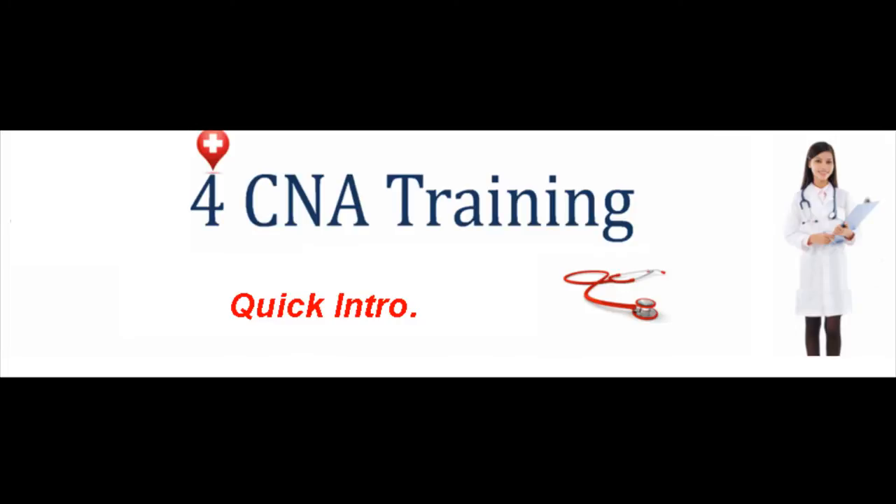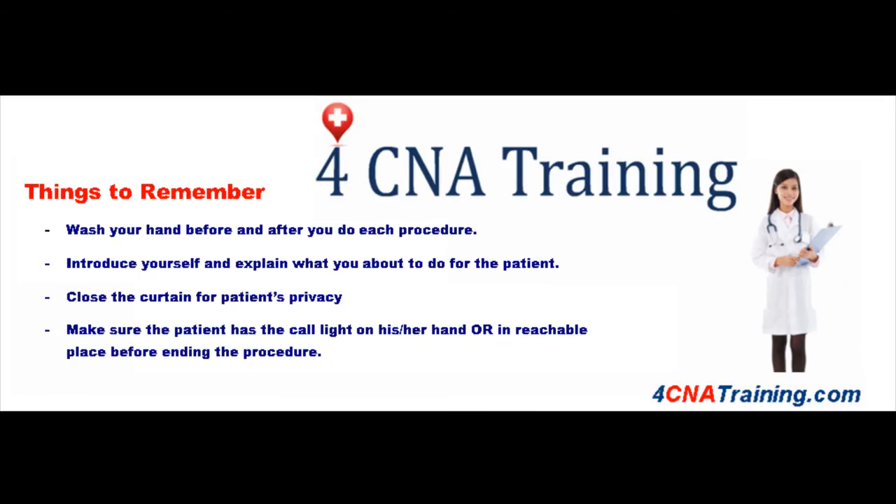Follow-up care: replace the commode and other supplies to their assigned places, record the output, and make sure the patient is comfortable and the call light is readily available as needed by the patient.